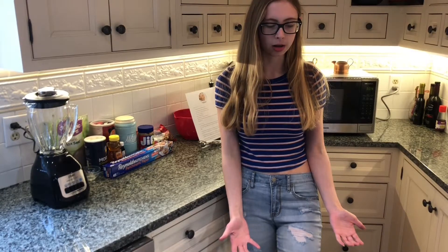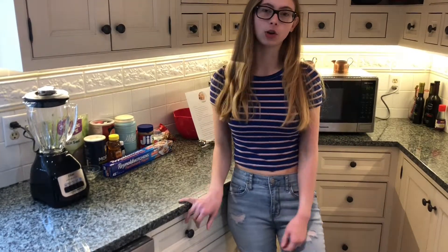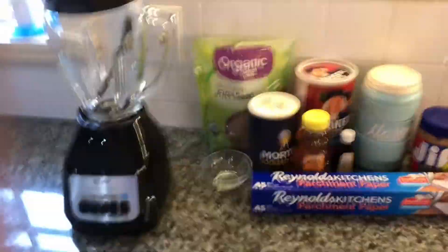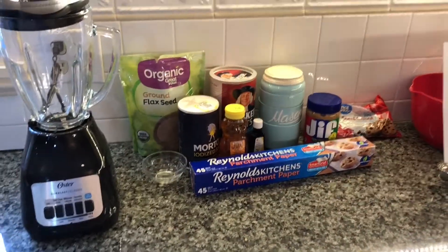Bagel, why are you scratching my tripod? Anyways, they're a good thing to eat after a workout or if you just want a healthy snack. Here is all of the things. I feel like Alexis Rin showing off all the supplement things she eats.